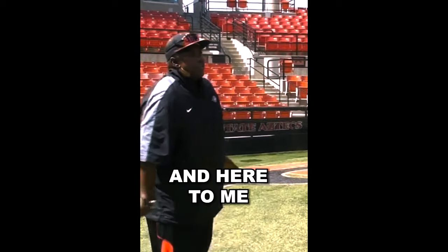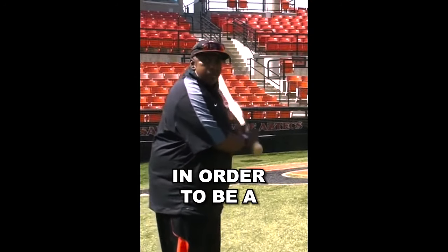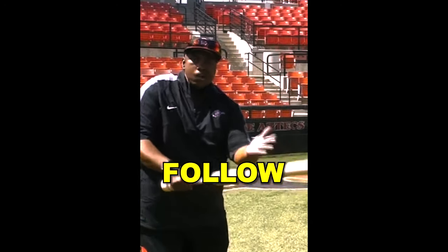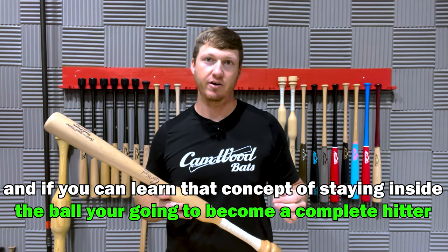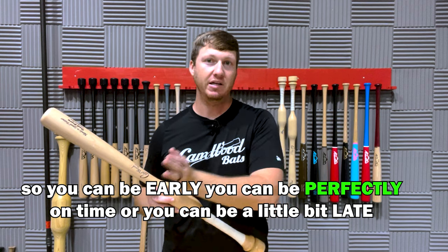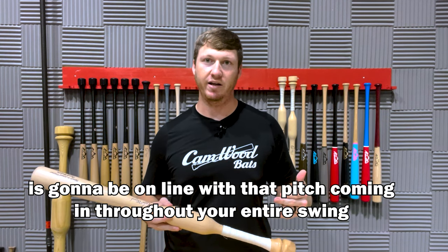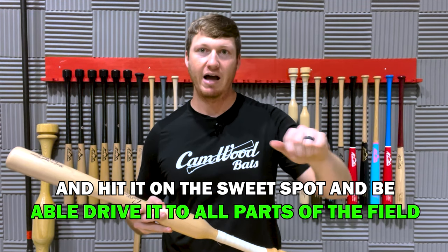My name is Tony Guam. Here is where the Camwood bat really sets the table for you. In order to be a good hitter, you always have to lead with the knob of the bat — you always have to lead with the bottom hand and let the barrel follow, let the barrel trail. If you can learn that concept of staying inside the ball, you're going to become a complete hitter because your timing doesn't have to be perfect. You can be early, perfectly on time, or a little bit late — but if you stay inside that ball, the barrel and the sweet spot of your bat is going to be on line with that pitch throughout your entire swing. Your timing can be off, but you're still going to be able to barrel that ball up, hit on the sweet spot, and drive it to all parts of the field.